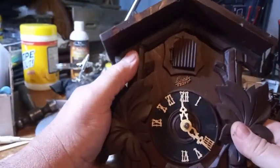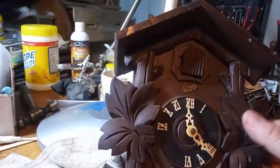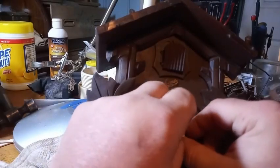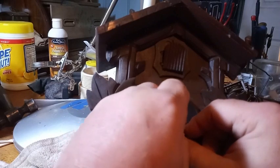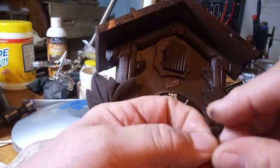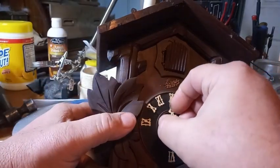We're going to go ahead and take the clock apart, take the movement apart, and discuss it. First thing you've got to do is take the hands off. Schatz Cuckoo Clocks, like I said, they're all eight-day cuckoo clocks. They take a 1,200-gram weight.